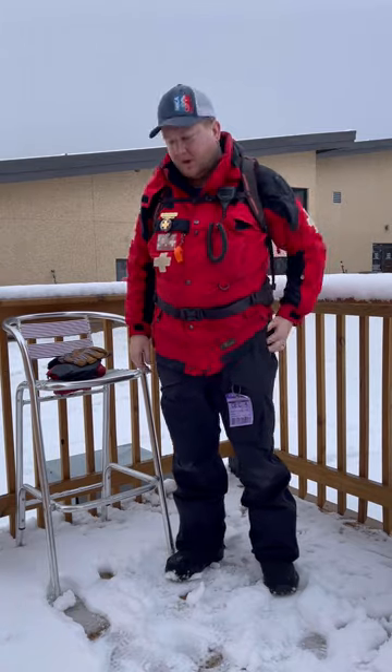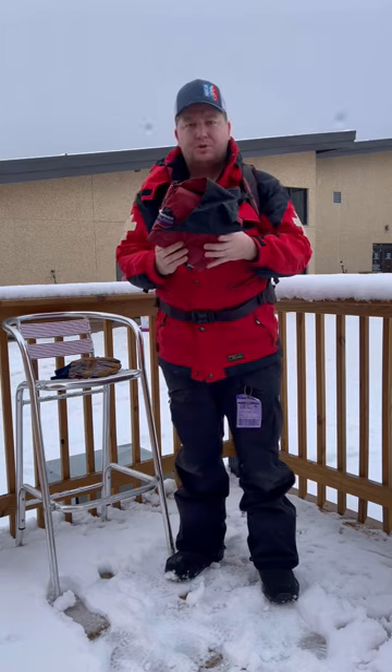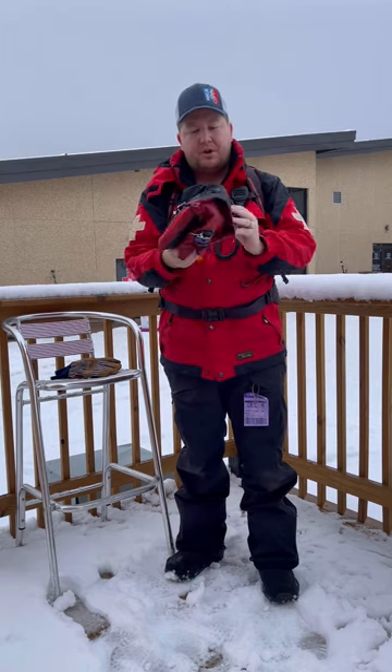Morning, Jonathan Berdano, JP, here to do a little bit of a review on the new Patrol Vest from Patagonia.